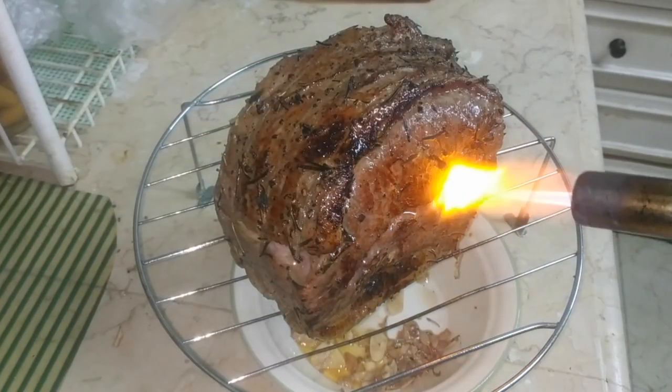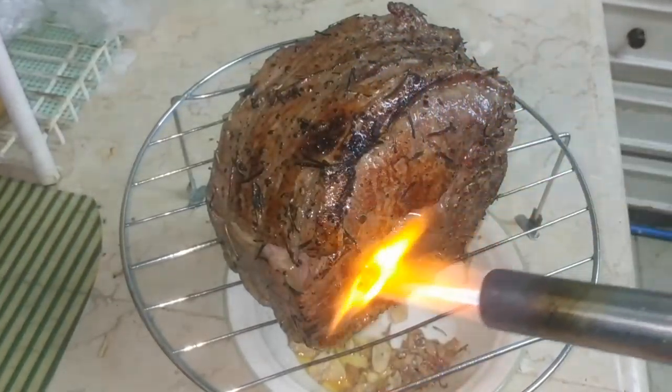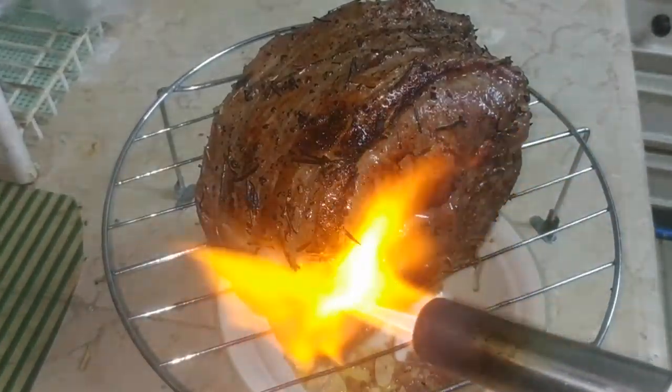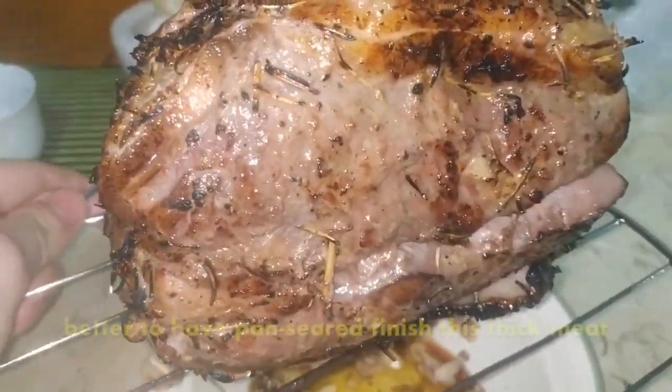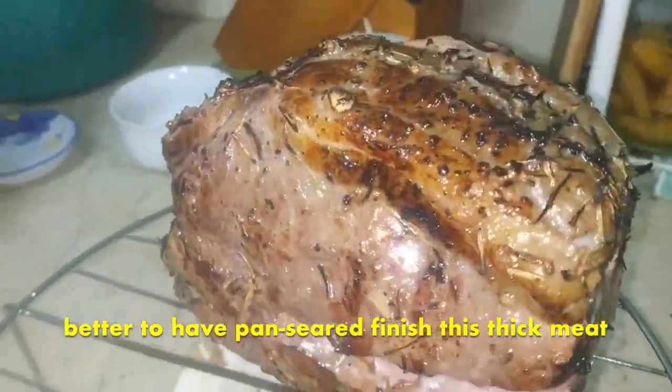While this makes for great visuals, this thick slab of meat actually took a while for me to brown with the torch gun. Next time I'd honestly rather go with a pan sear finish to keep the heat even. Lesson learned — since the meat cooked over a low temperature, it loses that heat easily as well.